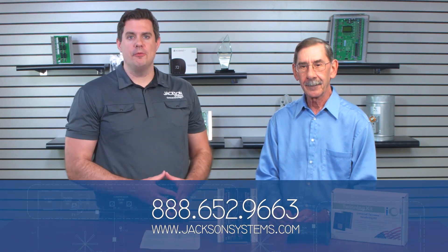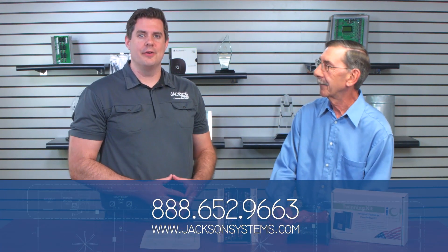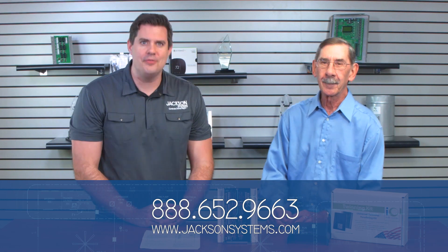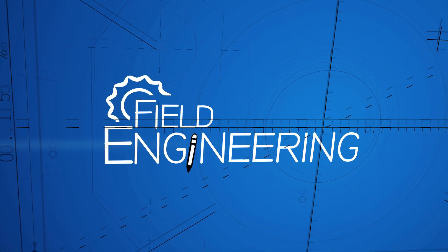If that doesn't work, give us a call — we're here to help. You can talk to people like Phil every time you call Jackson Systems. Hopefully you enjoyed this video. There are tons of other Field Engineering videos with Phil giving helpful pointers and tips on everything you can encounter in the field. Thank you, Phil, for joining us today. Thank you for tuning in to another episode of Field Engineering. I'm your host J.D. Brake — we hope to see you next time. Be sure to like the video and subscribe to the Jackson Systems YouTube channel for notifications on new videos.